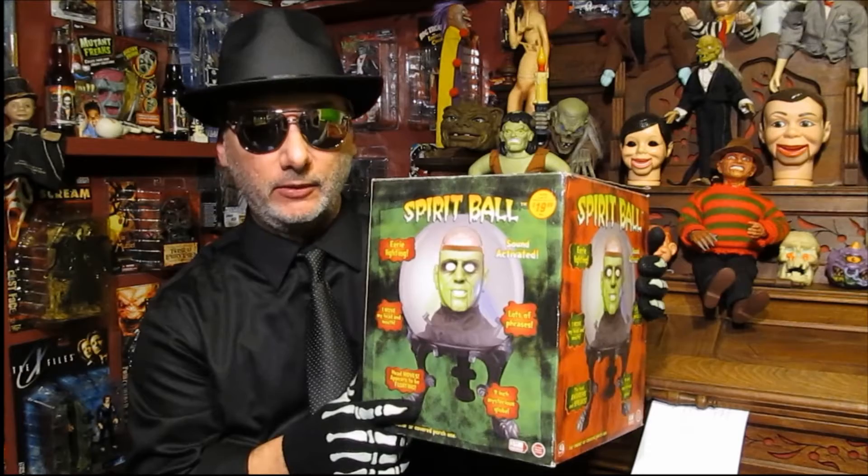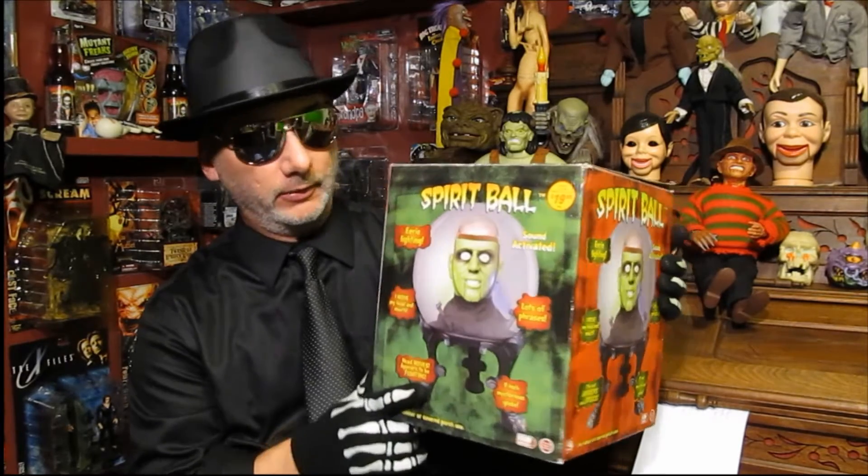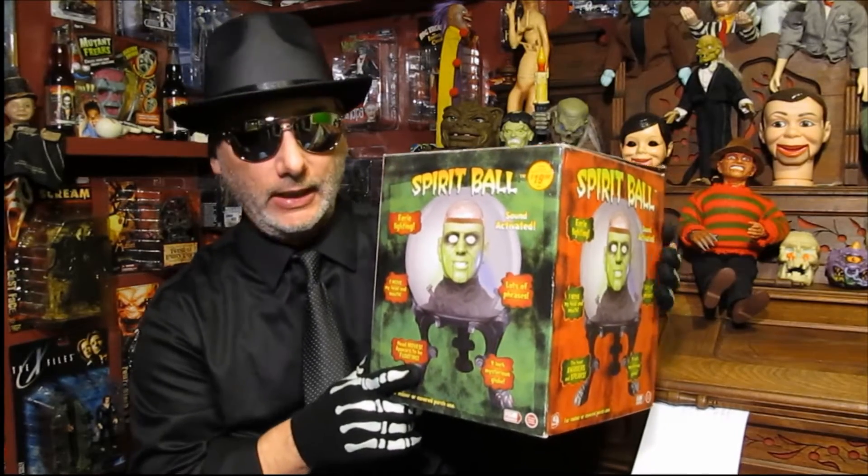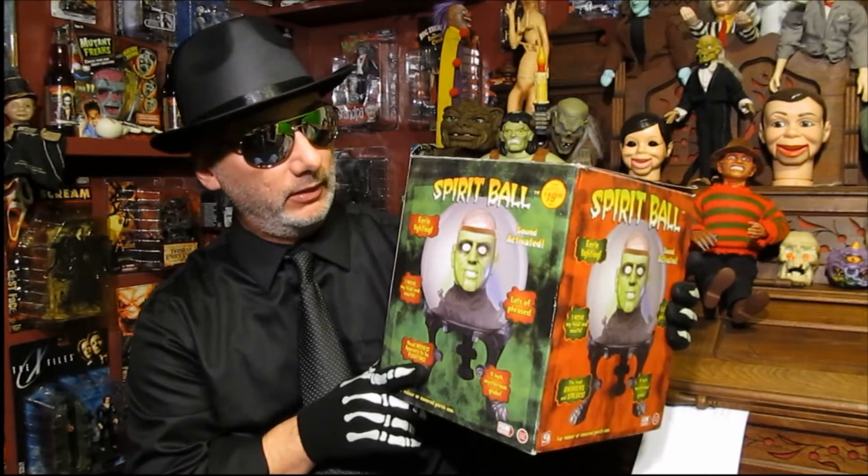I'm showing this specifically right now because on the Jimmy Animatronics Facebook page there was one posted the other day and there was a little talk of it. So I decided to go ahead and do it right now. This is the Spirit Ball.